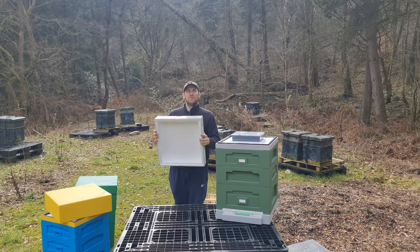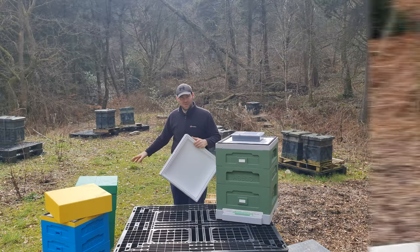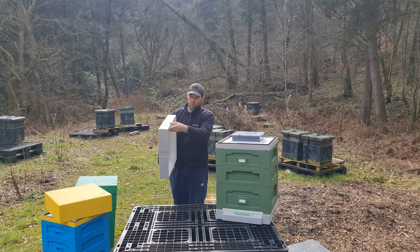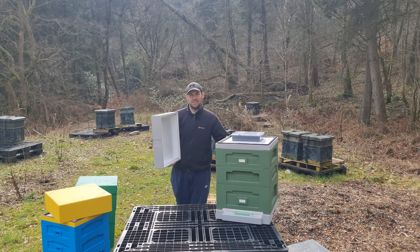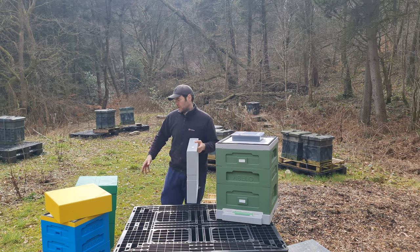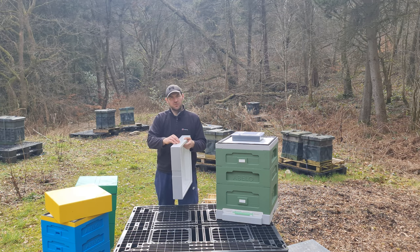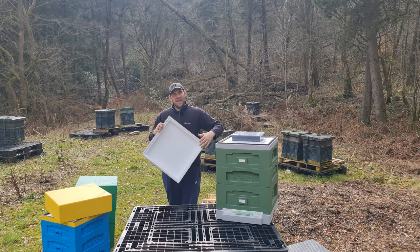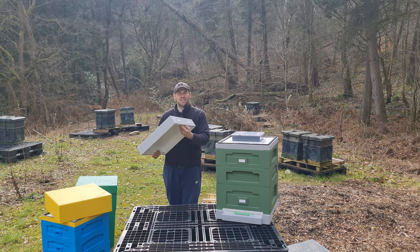Moving on to the roof of the Abello 12 frame version - it is identical to the shallow roof version, absolutely identical, there is no change whatsoever. The changes on this hive are further down. They've added a rebate system in. So comparing all three roofs: you've got the original Abello with a deep telescopic roof, no hive strap, no entrances, and no rebated edge. Then the two later models have the rebated edge, the entrances, and a nice deep area to hold a plastic Ashforth feeder.